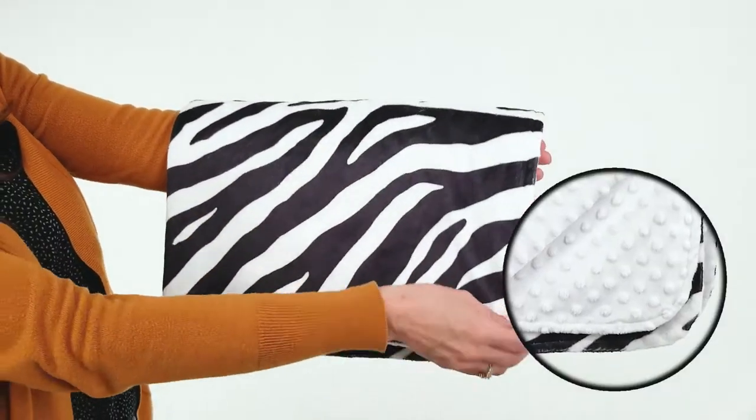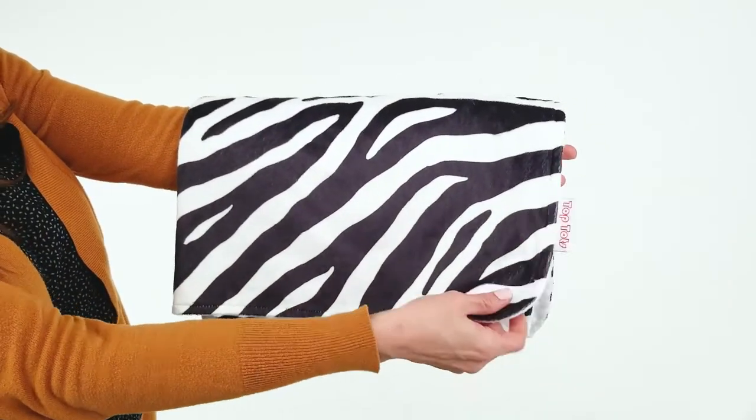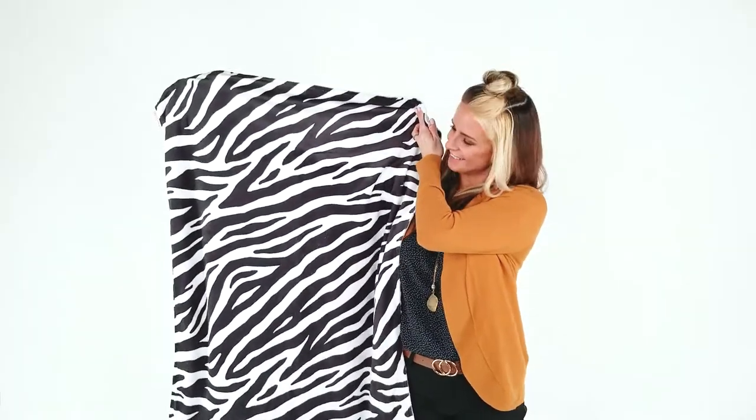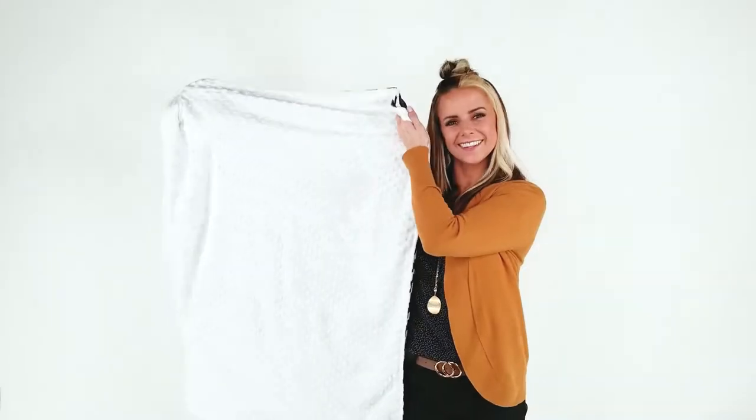This blanket is made from a smooth polyester blend. It's double layered and very comfortable. On the front, you have this fun zebra pattern and on the back, a white minky dot fabric.